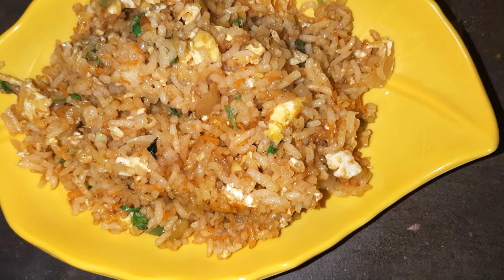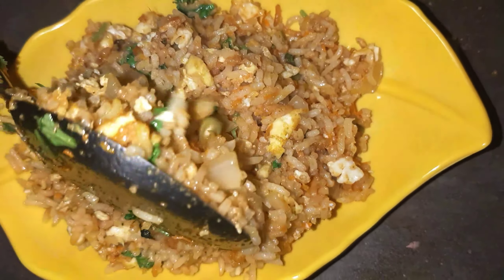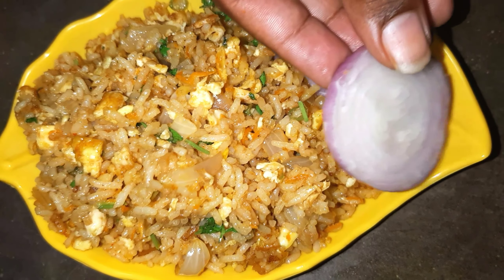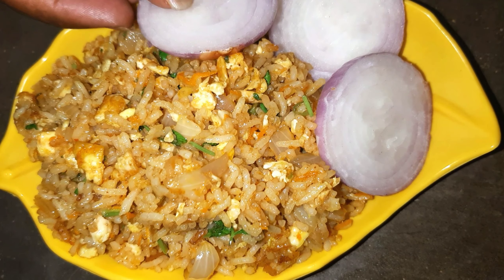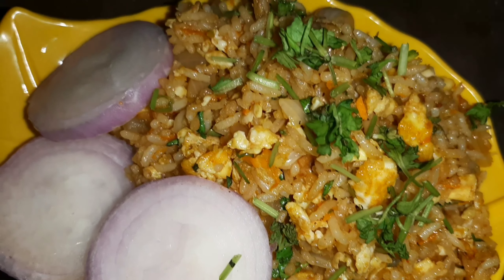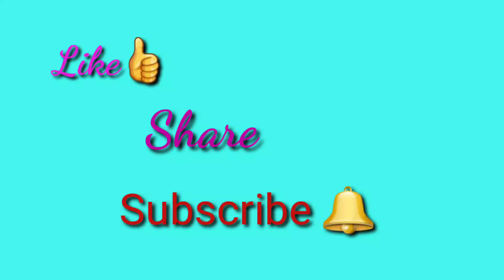It has a good taste. If you have tried this fried rice, please share it in the comments section. If you like this video, please like and share it and subscribe to the channel. Thank you for watching. Bye-bye.